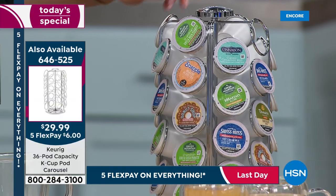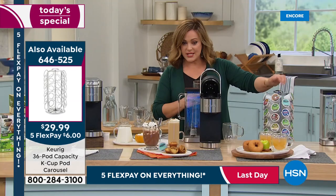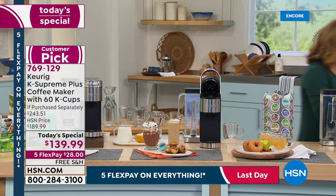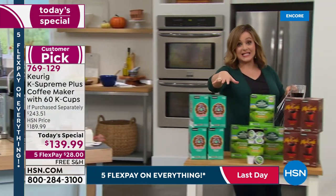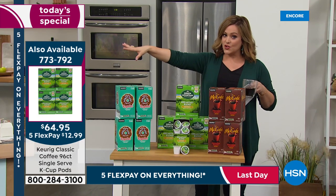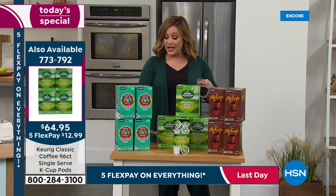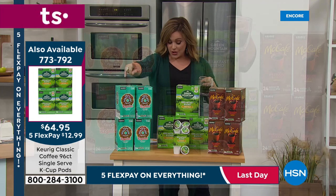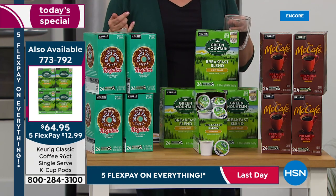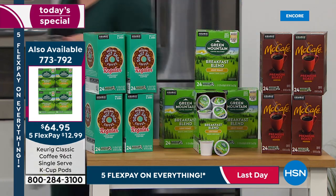If you want to add 96 more cups of coffee on top of the 60 already included in your today's special, you can get 96 extra K-cups for $64.95 — about 67 cents per cup. Choose from Green Mountain, McCafe, or Donut Shop. Taylor, I thought this was such an ideal today's special to launch on Labor Day — a day where we celebrate the American worker.